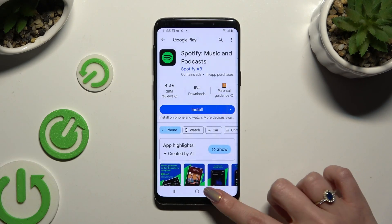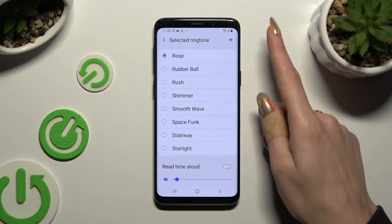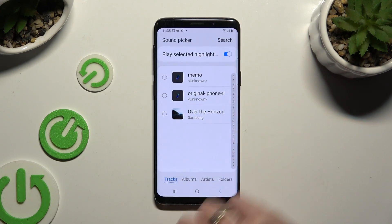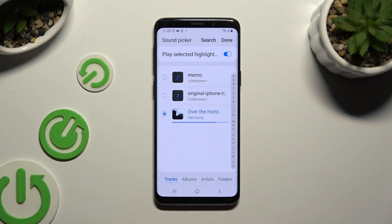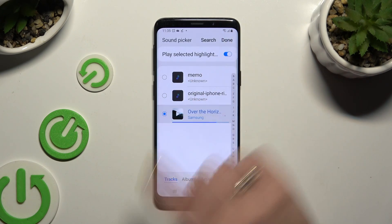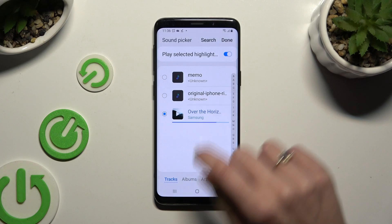log in and use music from it. Or click on ringtone, and by tapping on the plus at the top right corner, pick any song from your device. Just click on it. Decide if you wish to play selected highlights by clicking on this switcher at the top, and to add your song, hit done at the top right corner.